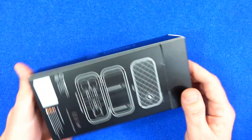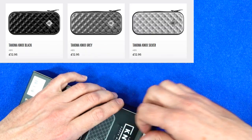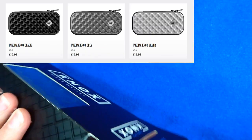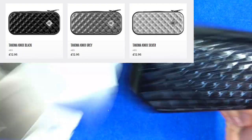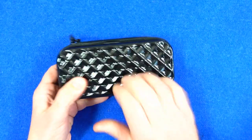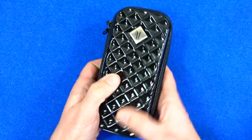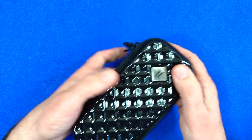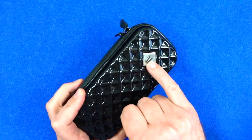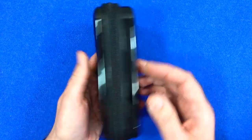The wallet comes in this cardboard packaging and you've got a little display on the back. Getting it out of the pack — it's made of a tough ABS plastic and got quite a nice feel to it, like a kind of waffle texture, and you've got a neat little target badge there, quite shiny as well.